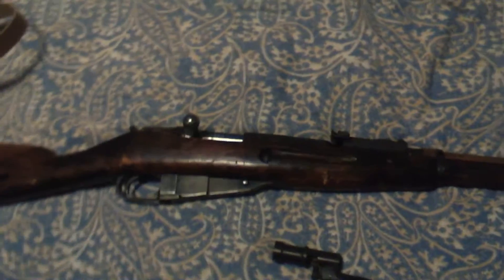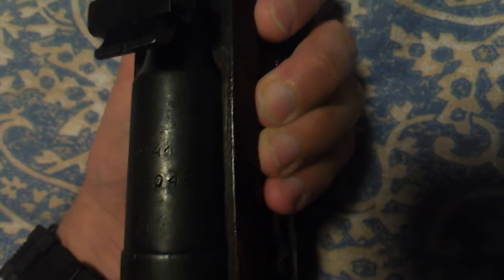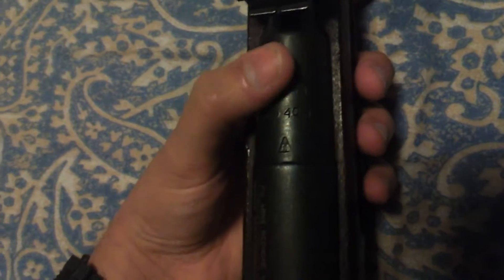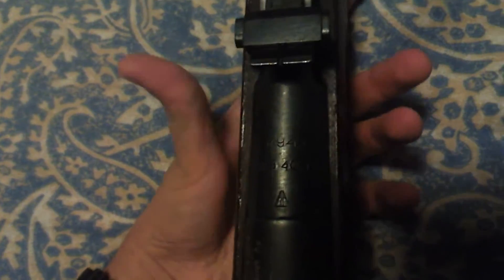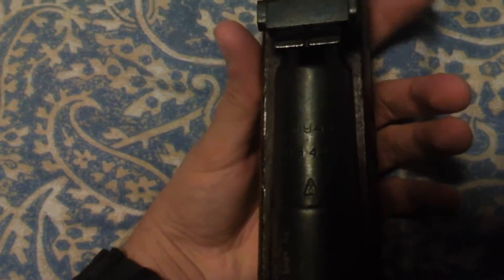This is an original Mosin-Nagant from World War II. It is a 1941 version. If I can get you a good look at the number — here, you can see that: 1941. Now I've got some questions for you Mosin collectors. I've seen most of them have some kind of symbol or emblem right here, but mine has nothing up there. So I don't know what that means. Is this still Russian? I think it is, I'm pretty sure, but I don't know.